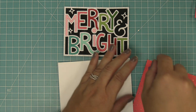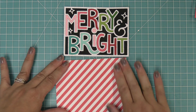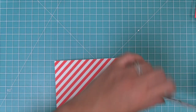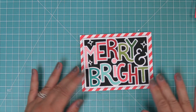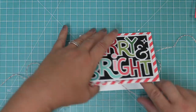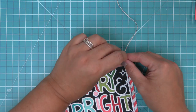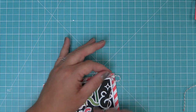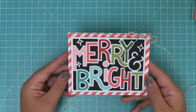Now here we have a standard size card base at five and a half by four and a quarter, and we're going to take some of the original Let It Shine paper because it has this really great red and white stripe on the back that's perfect for Christmas cards. We'll layer that onto the card base, add some foam squares to the back of our giant outlined Merry and Bright, and then layer that onto the card. The finishing touch is to take some red sparkle lawn trimmings, tie them around the top in a cute little bow — that sparkle brings in the sparkle of the pixie dust cardstock. The card is all done and it just makes me smile — it's just so happy.